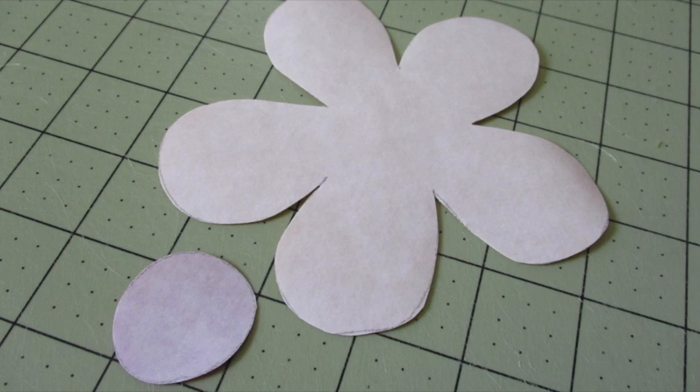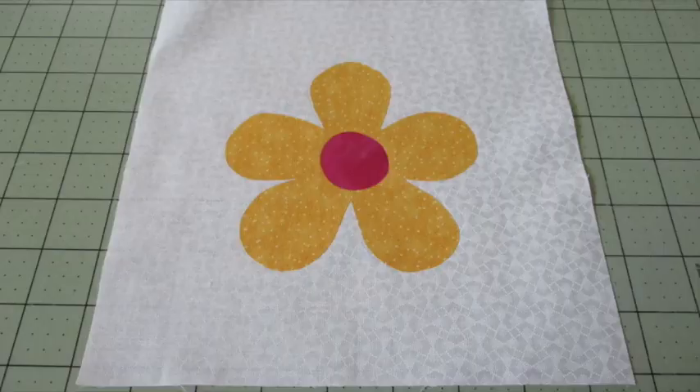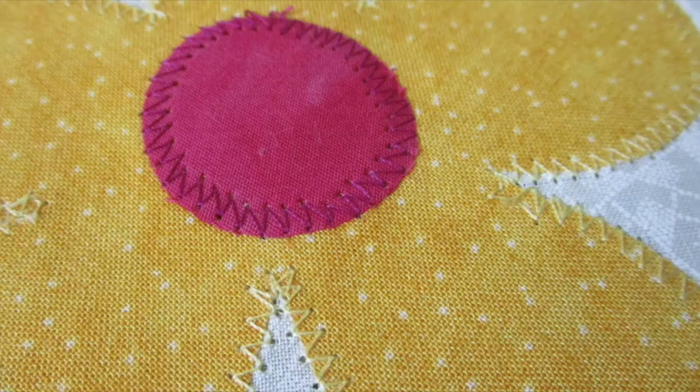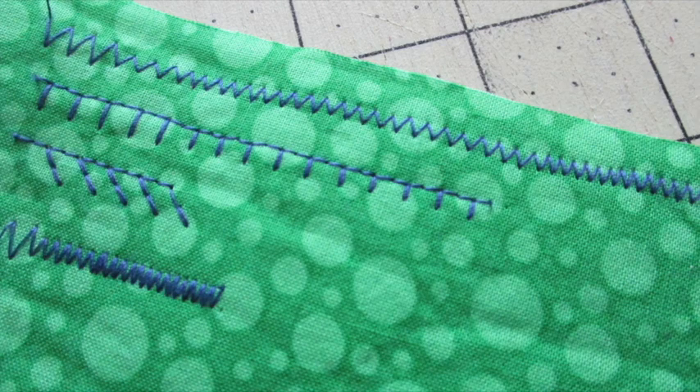Remove the paper backing from the fusible web. Center and arrange the appliqué pieces on the front fabric and fuse them into place. You can add stabilizers to the back of the main fabric if you'd like. Then finish by stitching around the raw edges of each of the fabric pieces with a blanket stitch, a zigzag stitch, a satin, or a straight stitch. I like to try out different stitch lengths and widths on fabric scraps before I work on the appliqué piece.